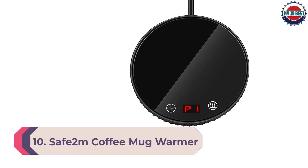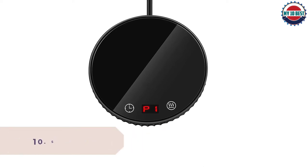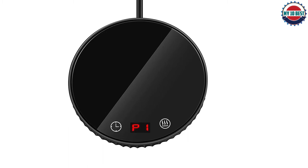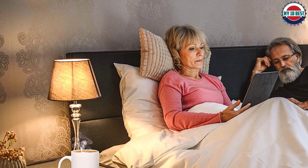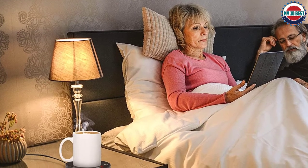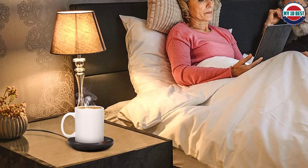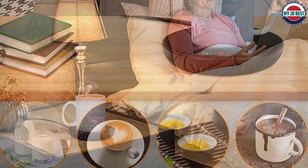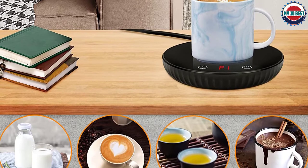Number 10: Safe 2M Coffee Mug Warmer. This warmer from Safe 2M is beautifully designed and will add some character and elegance to any countertop or desk. It's thin and compact so it's easy to store. It can only be turned on when weight is placed on it, which is very convenient and straightforward to use, but it has the potential to be dangerous if other objects are accidentally placed on the plate. It has a small light that illuminates when in use as a safety feature, but it may not be large or bright enough to warn you when it shouldn't be on.